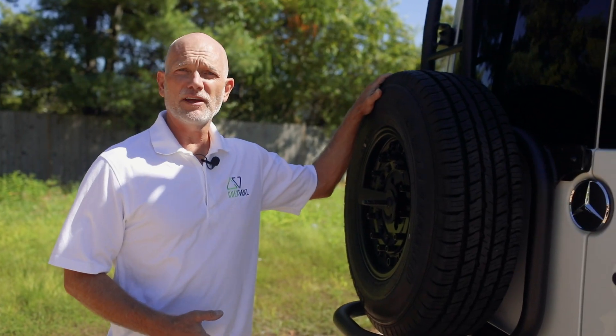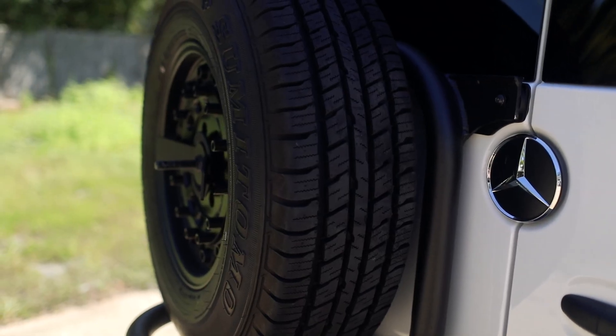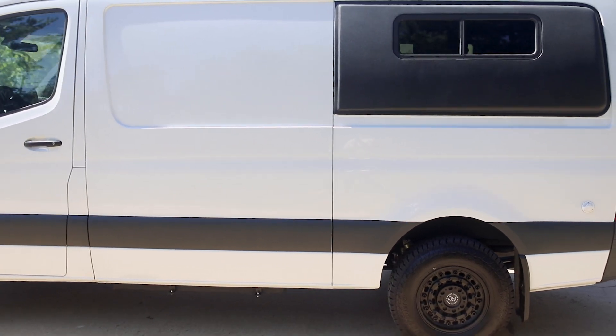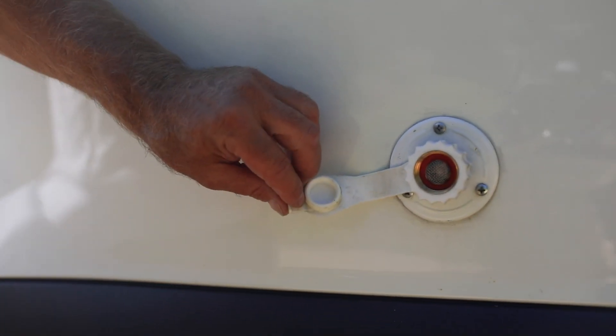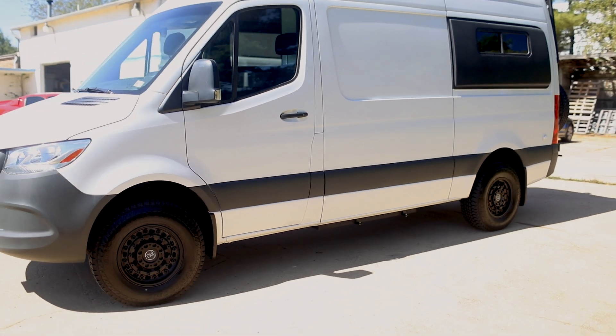We have a wheel and tire carrier — another great partner of ours. Alvan provides customers with access to the roof. This van has a 27-gallon freshwater tank. We have a water inlet here that filters your water going into the tank underneath. The freshwater tank has a heating pad. Under the driver area is a 22-gallon gray water tank, which stores your shower water and sink water.